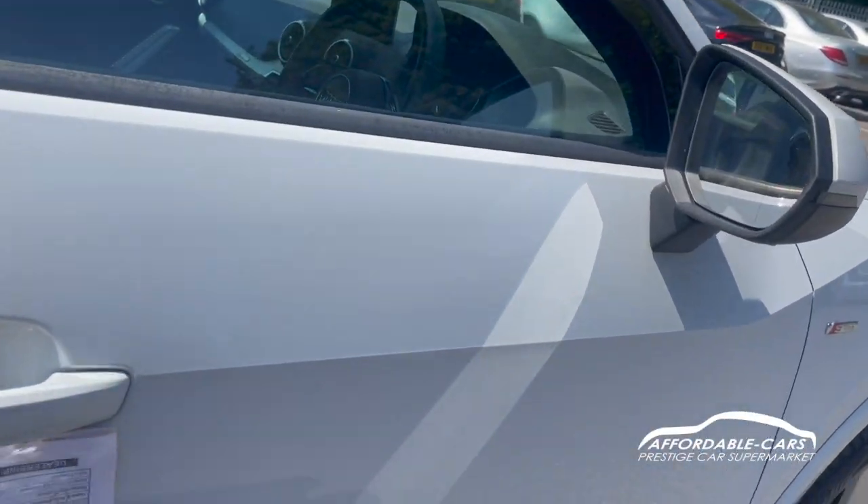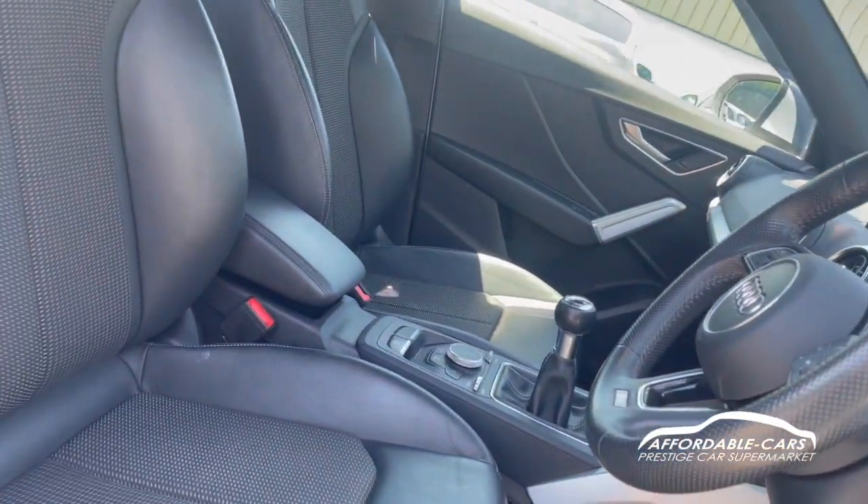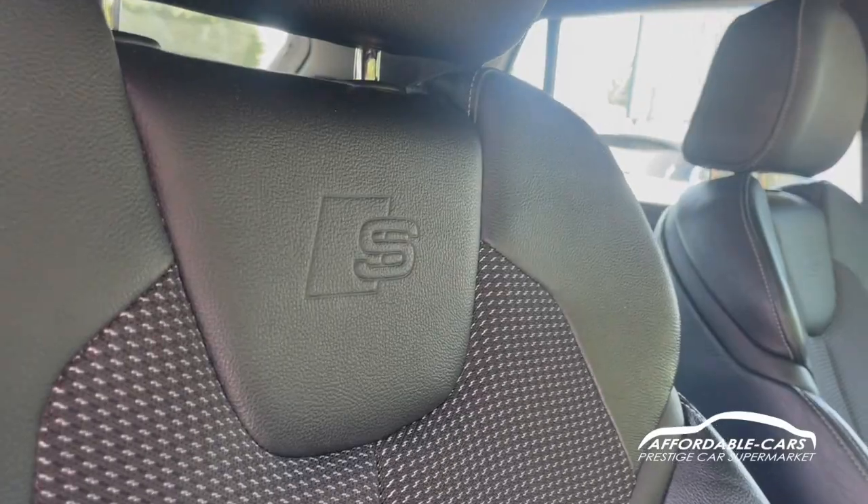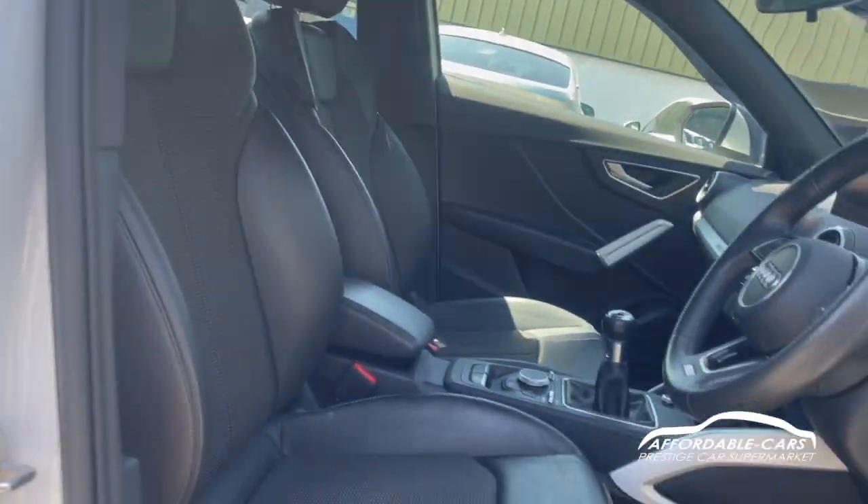If we go to the front, we have the same style seats, a bit more lumbar support - these are kind of like bucket seats. You have the nice S line engraving on there as well, which is lovely and very comfortable as well.